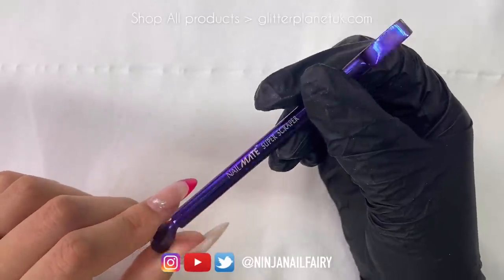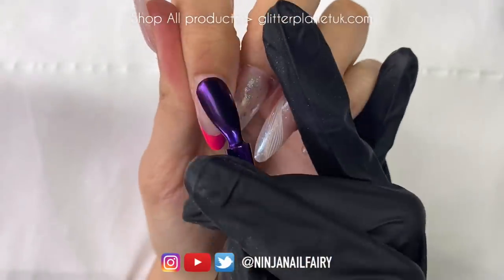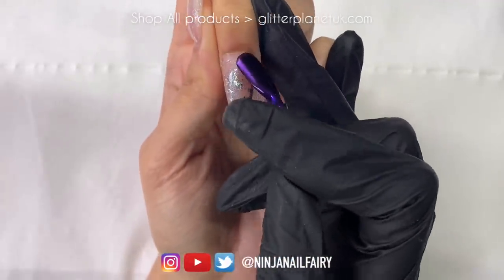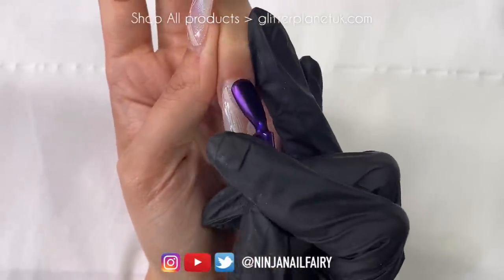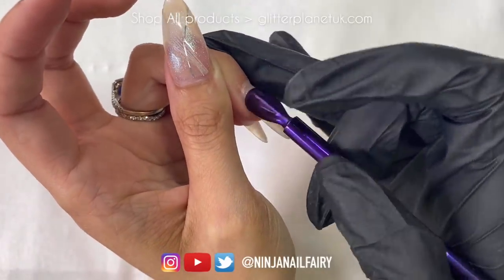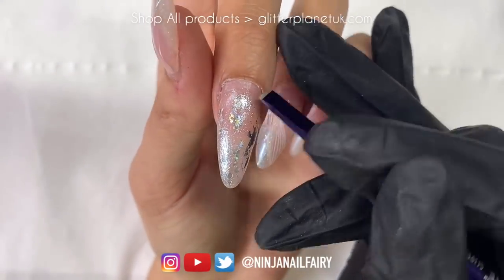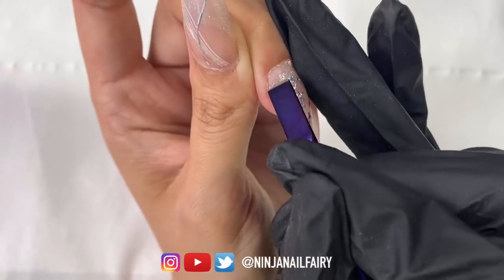I'm going to start off by changing my nails that I've already done. Don't mind that pink one there, I was just trialing something out. I'm coming in with the Glitter Planet Super Scraper and I'm just going to push back all of my cuticles, making sure that they are even and a little bit more tidy. Then I'm coming in with the other side — it is a double-sided tool. I absolutely love using the Super Scraper, it is gorgeous, beautiful and super efficient.